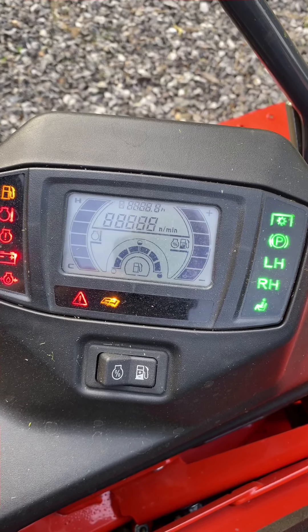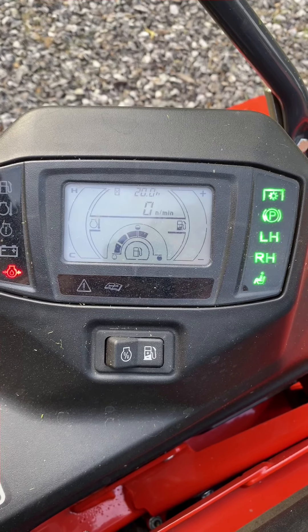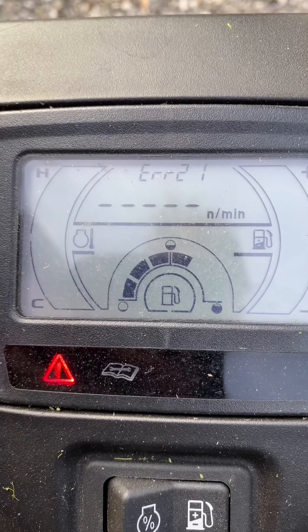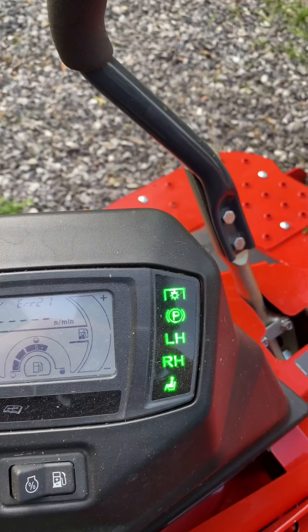So I turned the key on. Here's what I got. Everything's in place, and there's the error code ERR21. Hazard flasher. See, all the other ones are good.